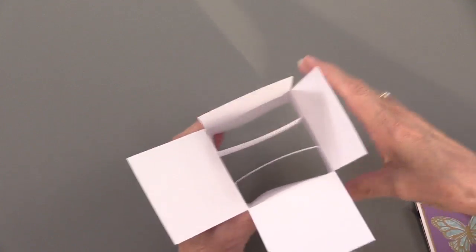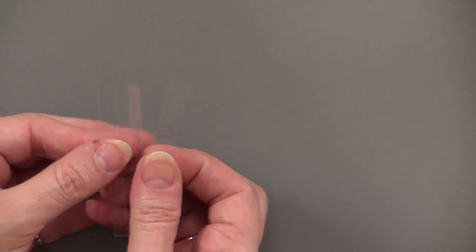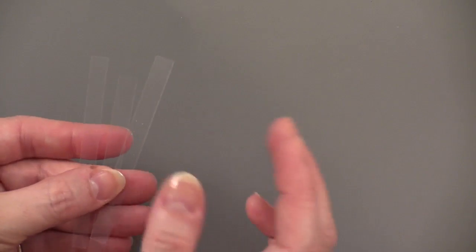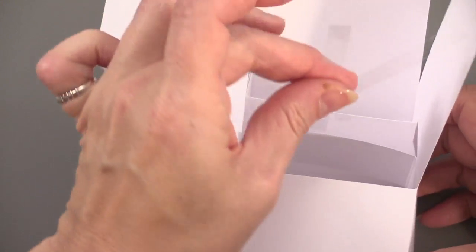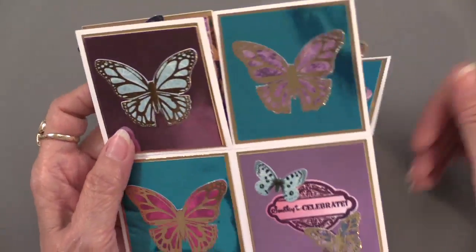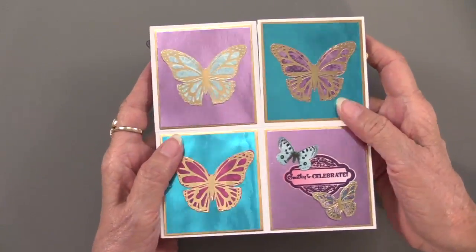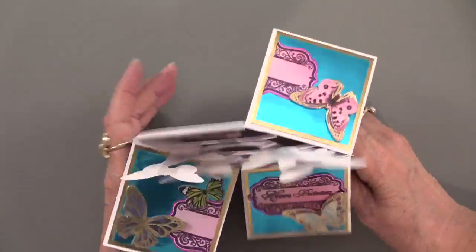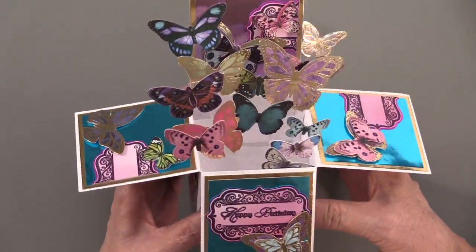Then you have the acetate pieces, which you cut into quarter-inch strips. Put your little butterflies on the ends of them, then tape them to the back of the front panel. There are envelopes in that package — just slide the box in flat and let your recipient have a wonderful, breathtaking surprise when they open it.